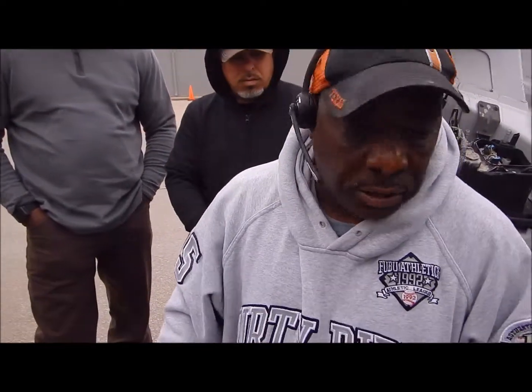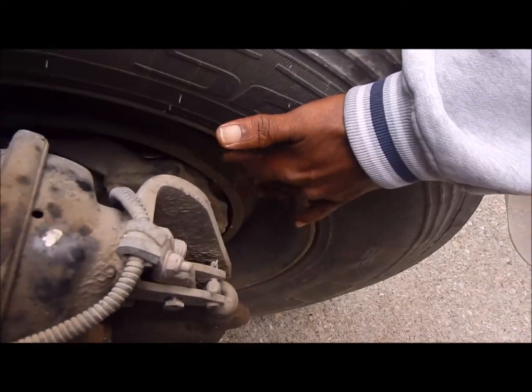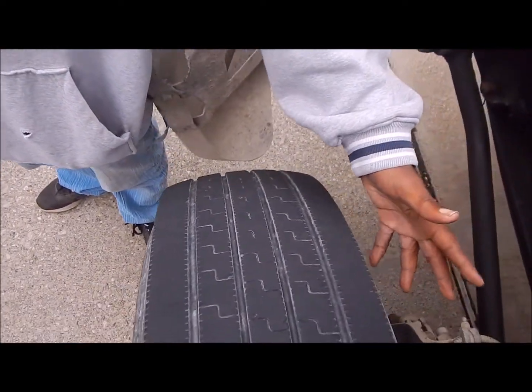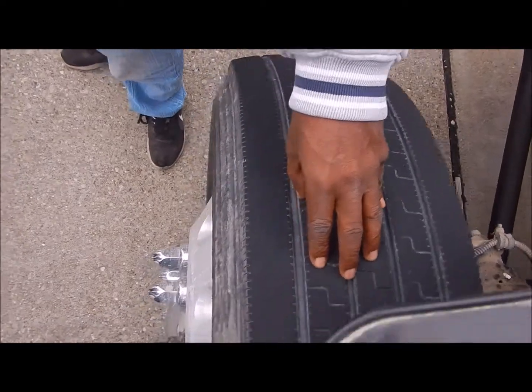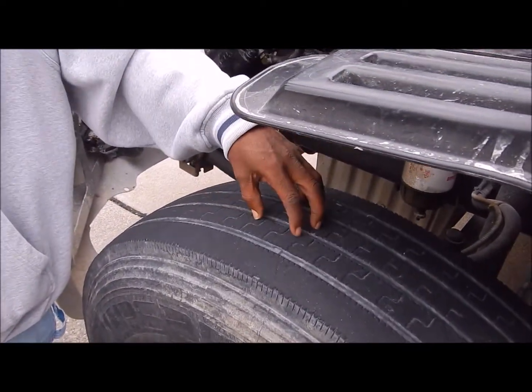Once you leave your brake system, you're going to come to your inner rim. Your inner rim is not bent, broken, or damaged. It's firmly secured to the vehicle. Then you move to your inner tire. Your inner tire is not cut, it's not torn, it's not frayed, has no leaks. The top of the tire is not cut, torn, or frayed, no leaks.